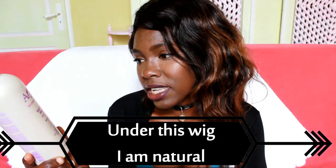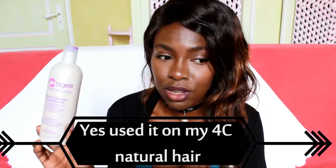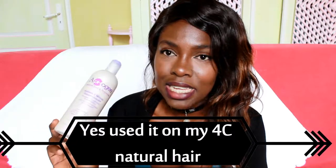They don't say on the bottle whether it's for relaxed or texlaxed hair, but I believe you could use this on all hair types. I really love it. It sinks into my kinky curls really, really easily — and I say I have kinky curls with all this wavy hair on my head.